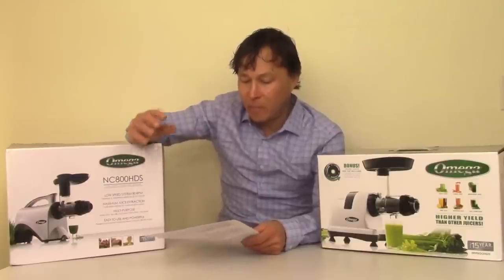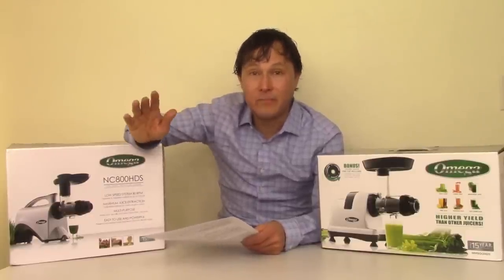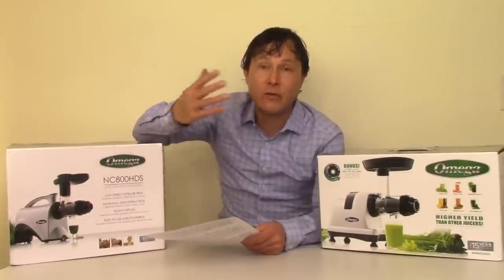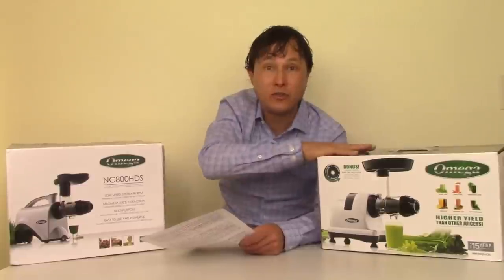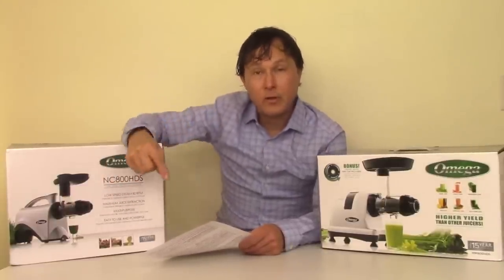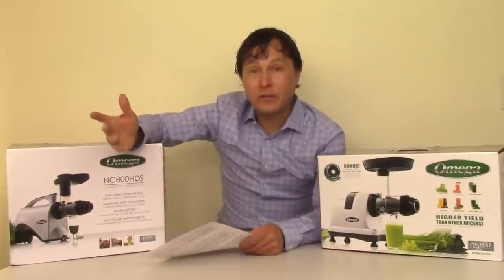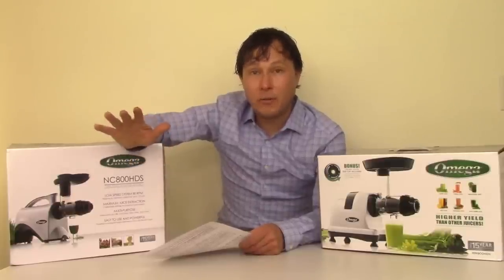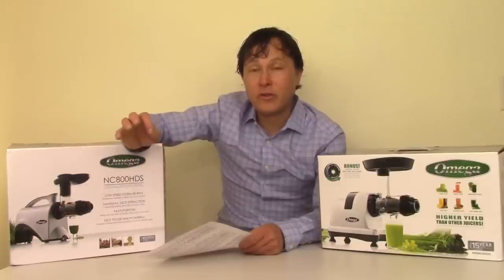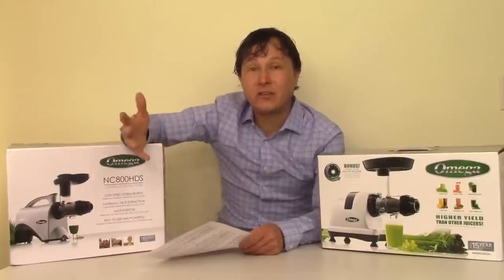The best juicer for juicing celery is a cold-pressed — I would definitely agree with that. I do have a video showing how you don't even need to buy a juicer to juice your celery. You could use a food processor or a blender, but I do not recommend blending your celery — it will highly oxidize the juice and is a pain to use, and you're going to lose significant phytonutrients based on scientific studies.